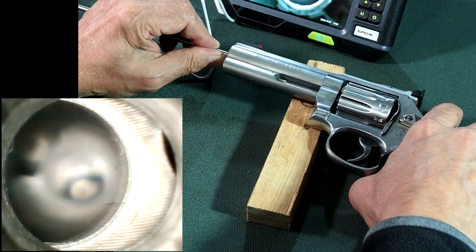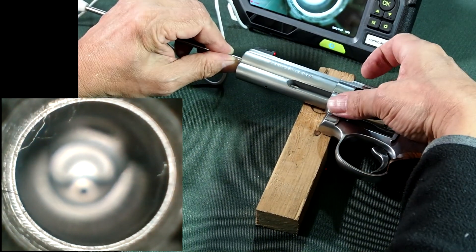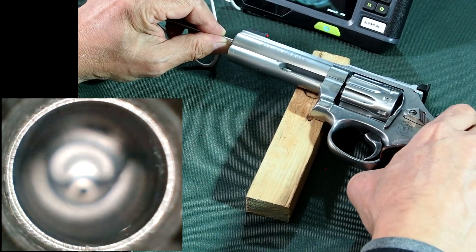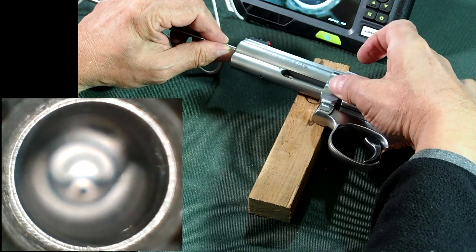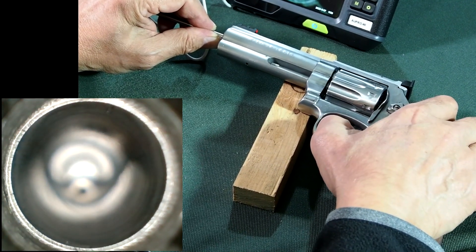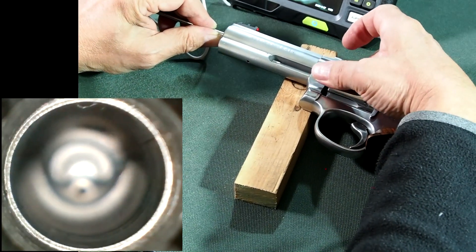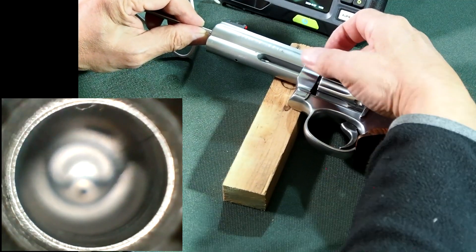As we go around to the next position, you can see that the alignment is not absolutely perfect — it's good, but it's never going to be perfect. Moving to the next position, you can see a certain amount of misalignment and a certain amount of play. We can work around and see if there's any particular position where the alignment is not as good. Normally this is very difficult to see, but the camera gives us the ability to look down and examine the cylinder alignment.